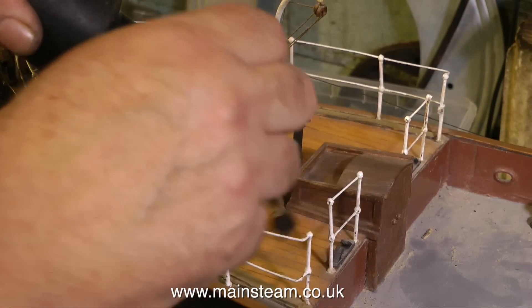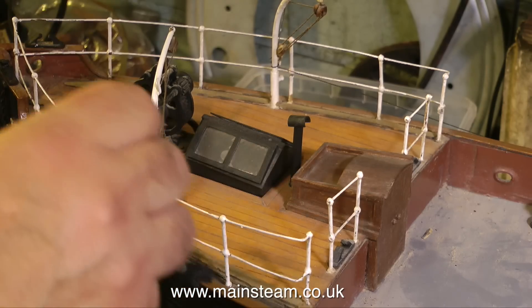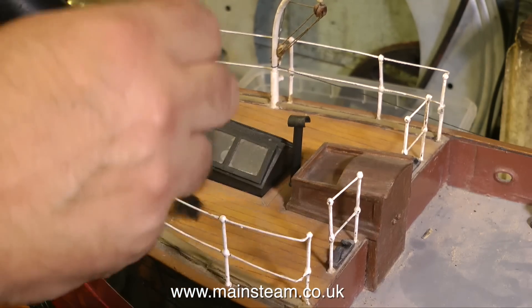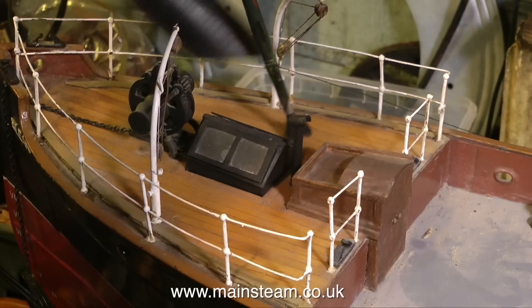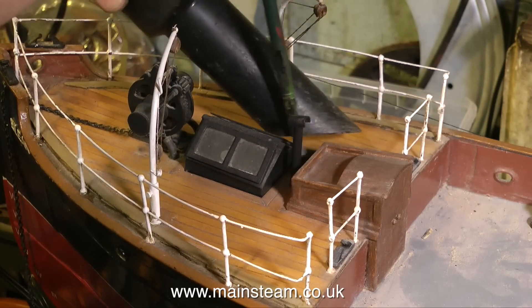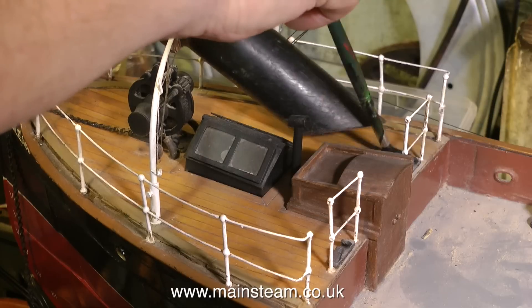Moving on to the bow of the boat, these handrail stanchions are very fragile so I'm being very careful. The handrail stanchions on the bow are okay - I've had to stick a couple of them back together - but around the stern it's another story. Nearly all the handrail stanchions are damaged, so I'm going to replace those entirely.